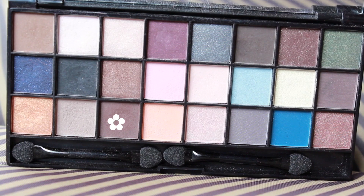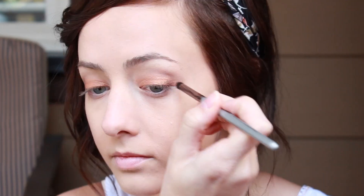To intensify the look even more, I'm going to darken up the outer corners using this darker matte brown eyeshadow with a smaller brush. I'm just going to darken the outer V of my eye and then blend it into the crease.